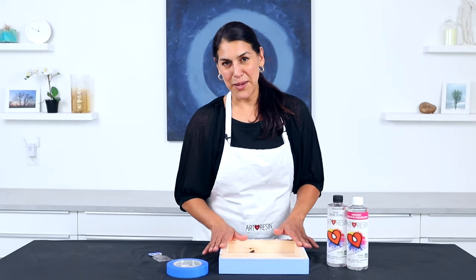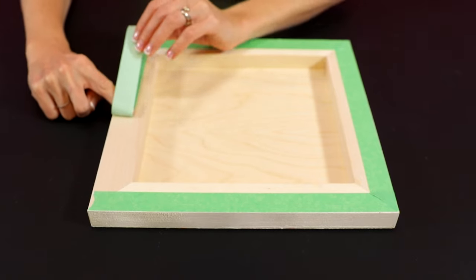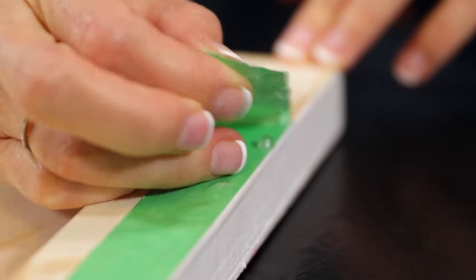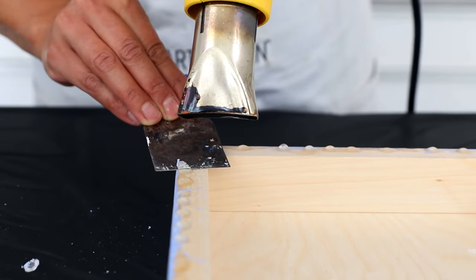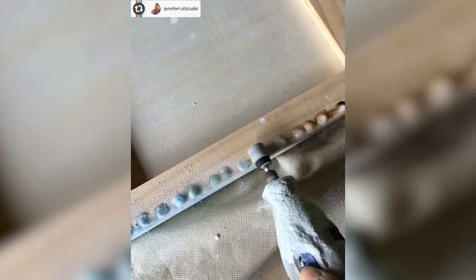Now let's talk about how to clean up resin drips on the back of your piece. The best way to avoid them is to tape off your piece before you resin with a good quality painter's tape. As gravity pulls the resin down the sides, drips will accumulate along the bottom, and the tape will catch them. Once the resin is dry to the touch, you can pull the tape off with the drips right along with it. If you don't use tape and it's within the first 24 hours, you'll be able to flick them off with a utility knife. After 24 hours, use a heat gun to soften the resin and pop the drips off with a scraper. You can also use a sander or dremel tool — just make sure you wear a mask so you don't breathe in the sanding residue.